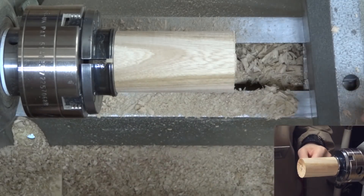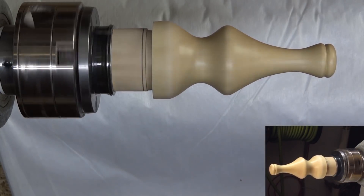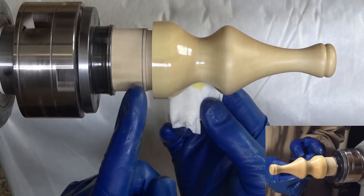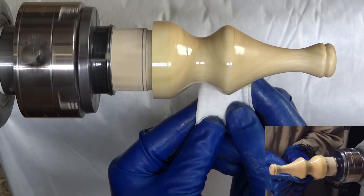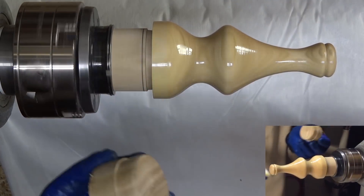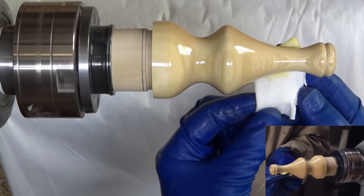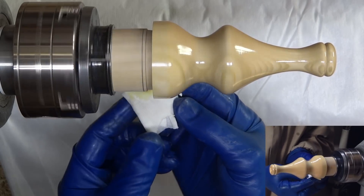All right, that should fit in there just fine. Now you can probably tell that this is not running perfectly true, but that's not really that important to me. What's important is that after I get the finish on here, I can take this piece out of the jaws and put another one in there when I've got all three of these ready to go. So I've got the next one ready to go in after I prepare the next lid. With it running at only 100 RPM, there's no problem with the fact that it's not running completely true.